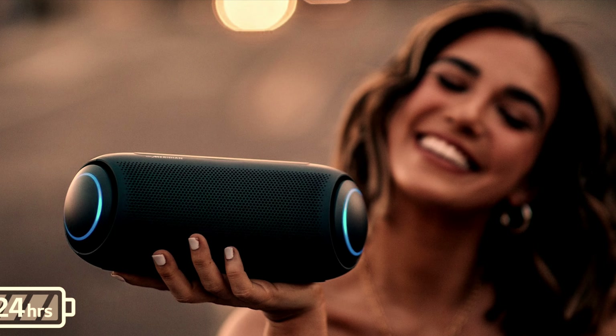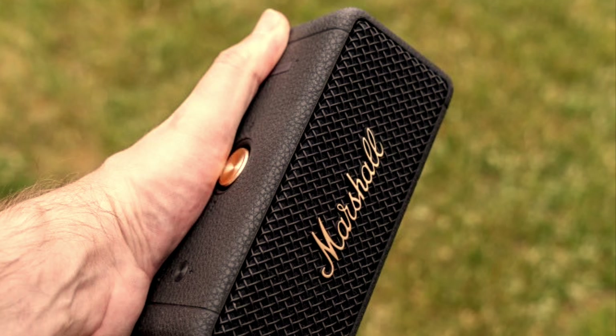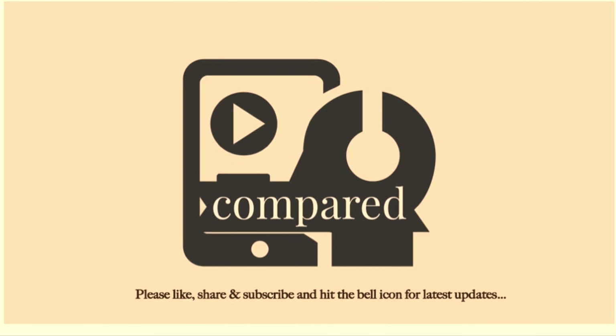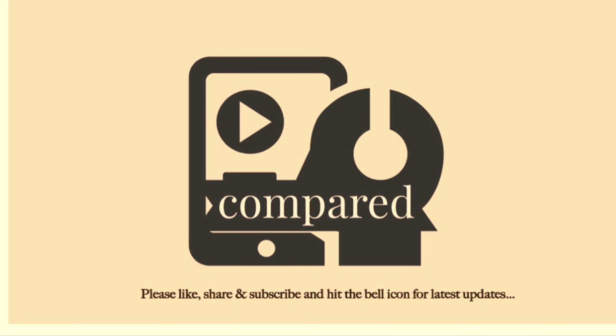So guys, what do you think? Which one did you like the most and why? Tell me in the comment section below. Please do not forget to like, share, and subscribe to my channel. Your support is much appreciated. Thanks for watching guys, I'll see you in my next video — till then, take care.